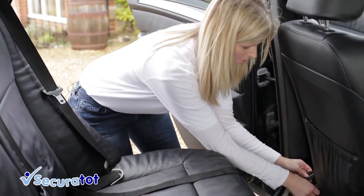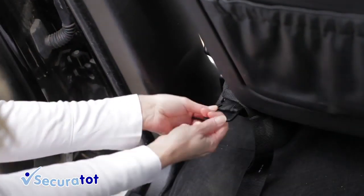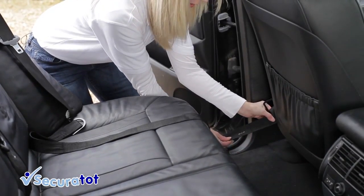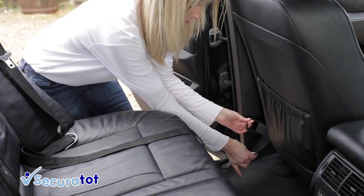I've now fed the tether strap through the front seat. You now need to feed the buckle through the slot in the tether strap and pull tight. The slots on the tether straps are colour coded for consistency on both sides. Choose the slot that is the closest fit so that the buckle is as low down as possible.